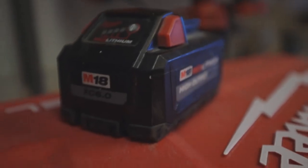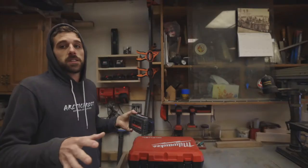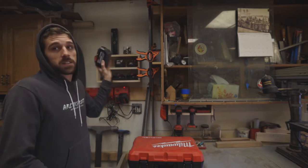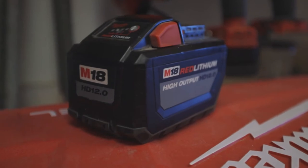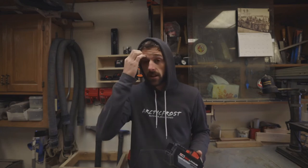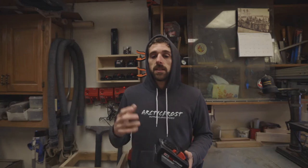On this chainsaw I was using the 6.0 battery, and with this saw you probably don't want to use anything less than a 6.0 — that'll last you a long time. The saw does come with the 12.0 battery. You can cut down a tree, you can limb up and everything, but where this saw really does great is just limbing up trees. Use your gas chainsaw to cut the trees down, then limb up real quick with the Milwaukee chainsaw.